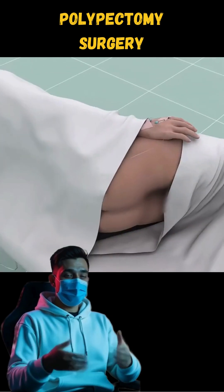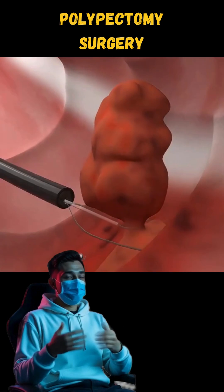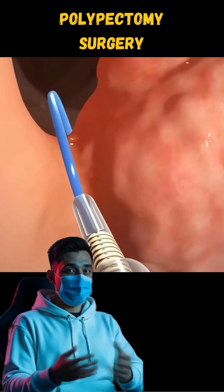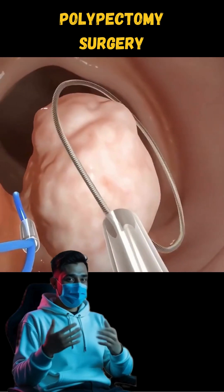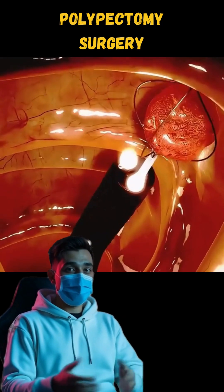Ever wondered how doctors remove polyps from your body during a procedure called polypectomy? It's a minimally invasive surgery designed to remove abnormal tissue growths, often found in places like the colon or stomach. Here's how it's done.